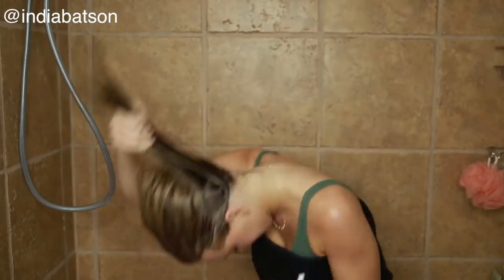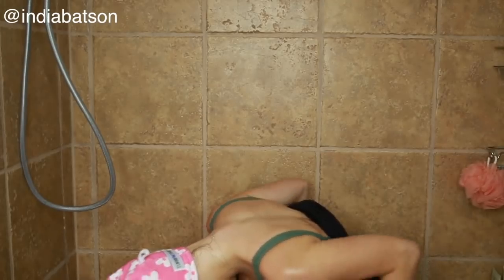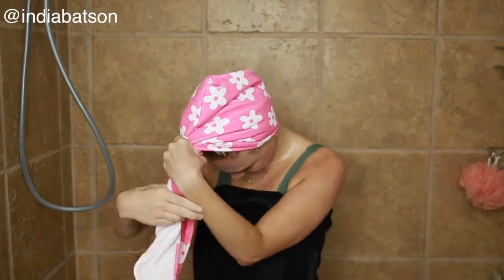Right here I'm just flipping my hair over while it is still wet and I'm going to wrap it up in a Turbi Twist. I'll let my hair dry for about 15 to 20 minutes, and I'll see you guys in a minute.